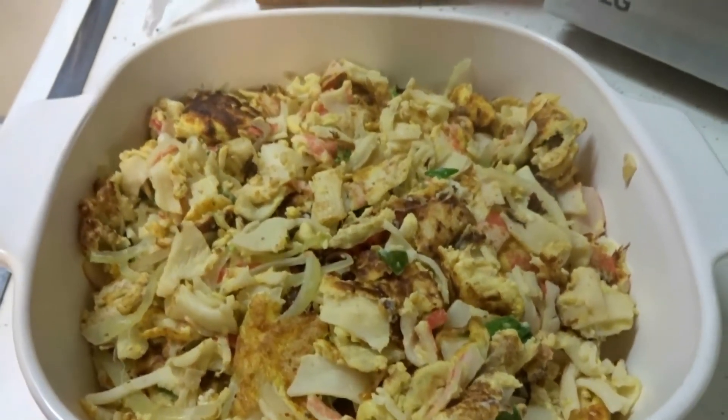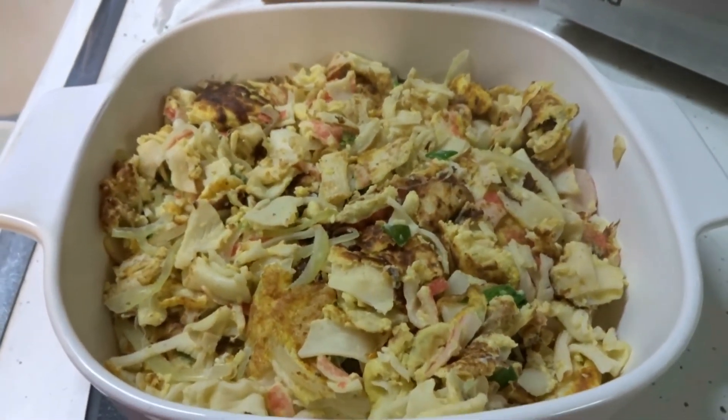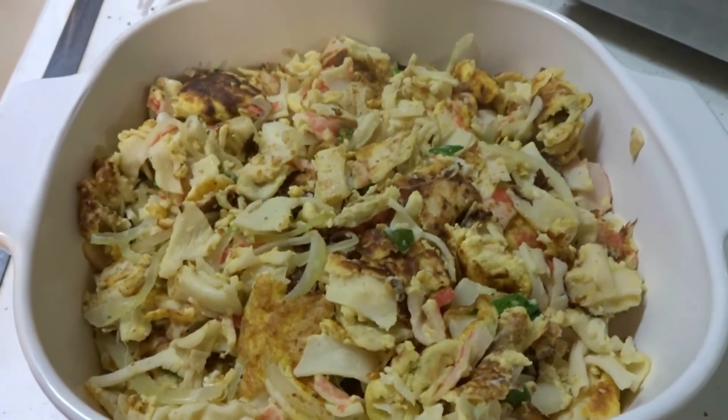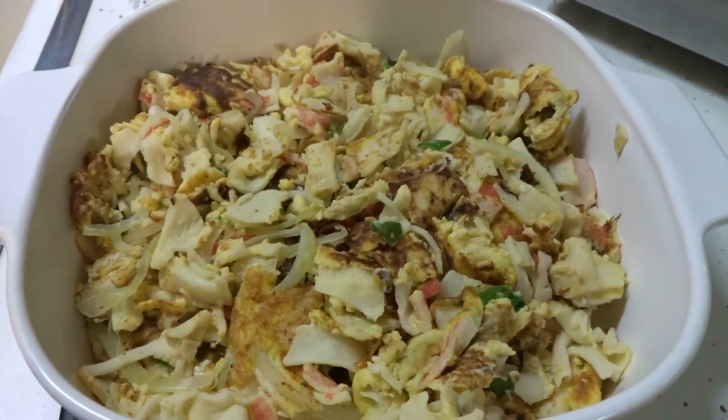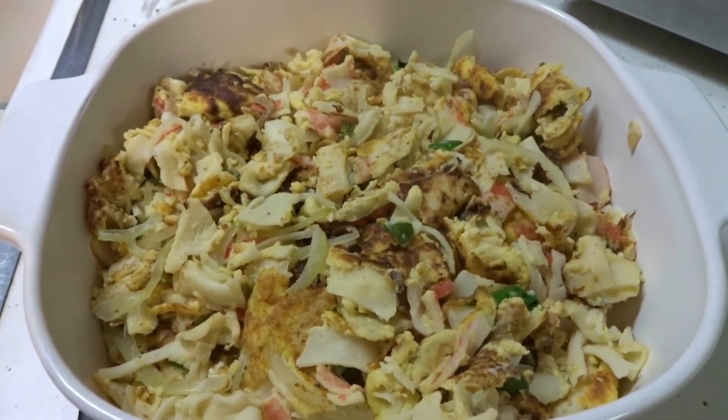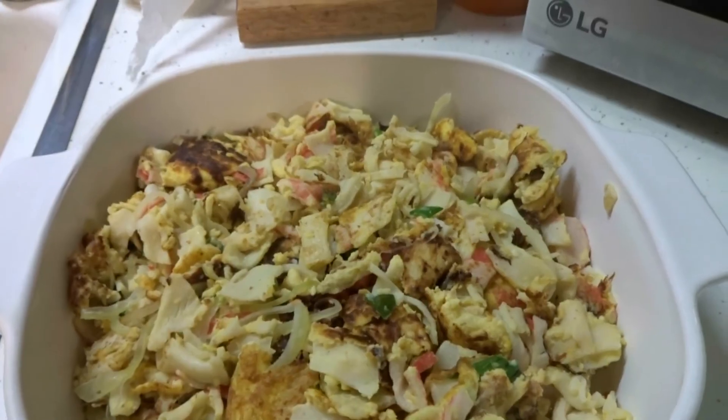My frittata didn't come out as expected, and yours probably won't either. So just mush it all together, fry it up, and believe me, it tastes good. You could always add some Sriracha sauce, garnish it with Sriracha sauce, or put it on some toast or some rolls. Enjoy!